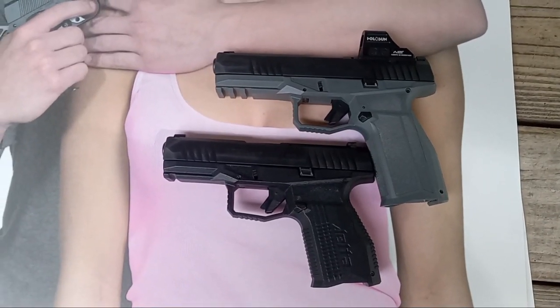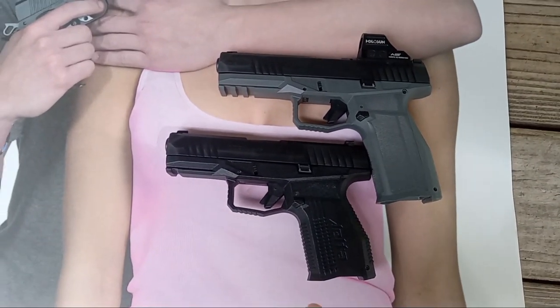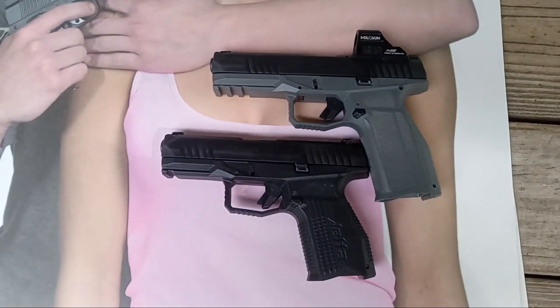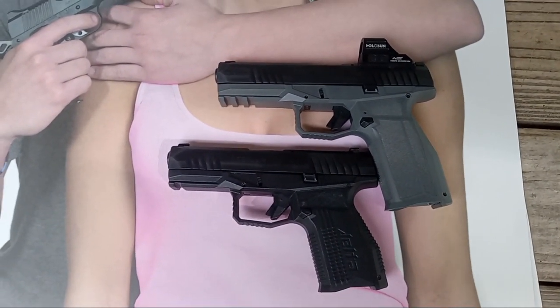Hi everybody, welcome to today's presentation, which is basically iron sights — tritium sights versus red dot — in a similar, almost identical pistol.